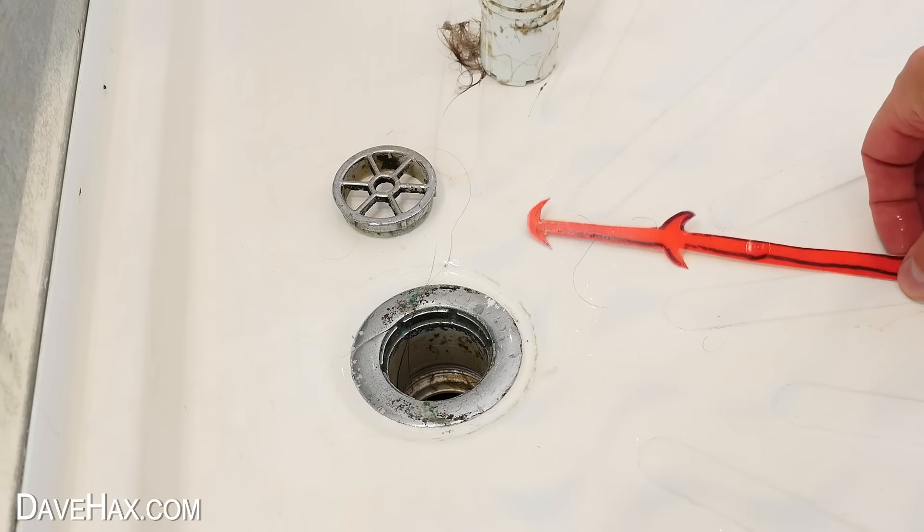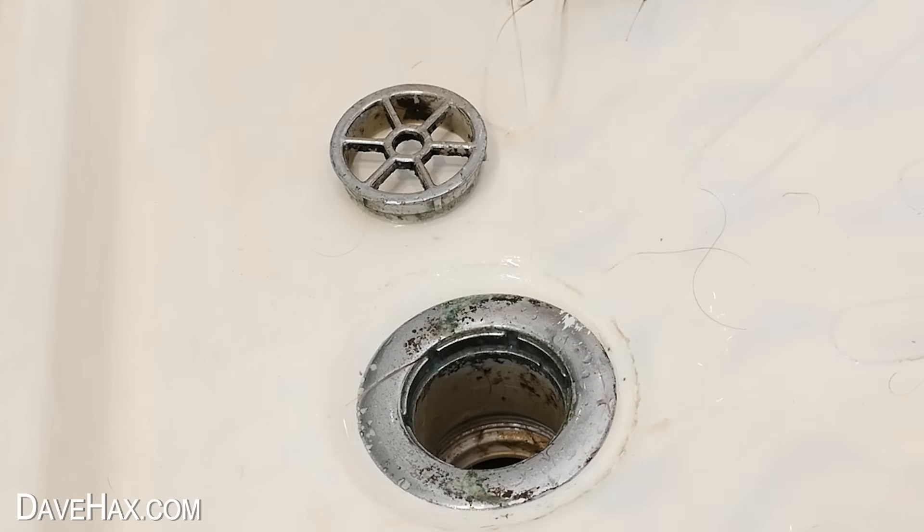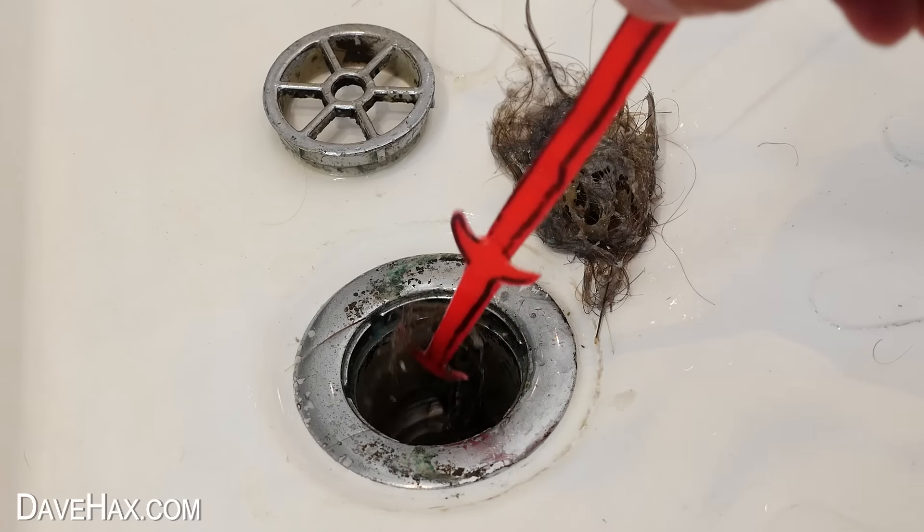Now we can use our new tool to go fishing — and it's full of hair! But the tool works really well, and it's a great way to reuse some of the plastic we would otherwise be throwing away.